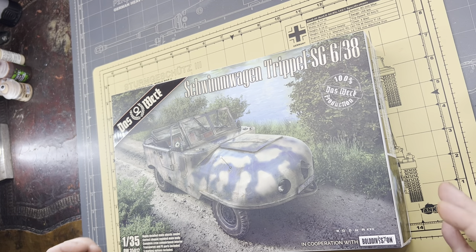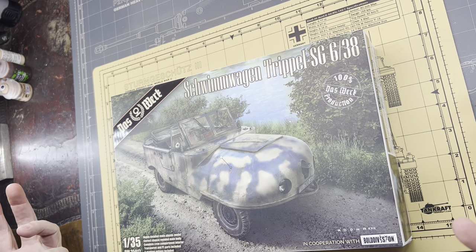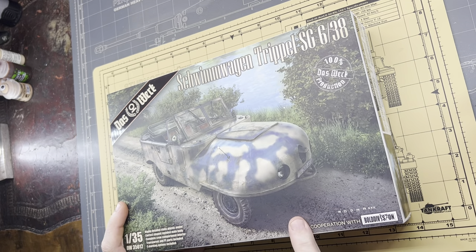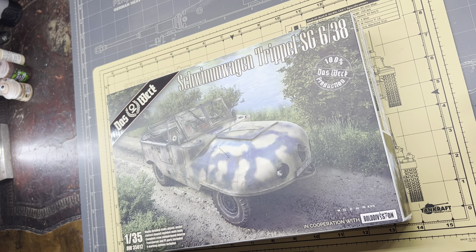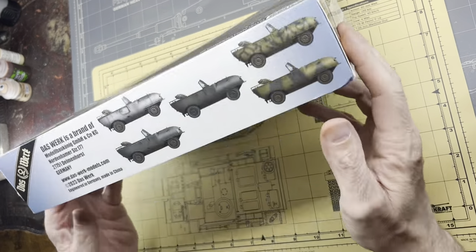This is Grant with a quick open box review of the new Dosworks Schwamagen Triple SG6-S38 — probably pronounced that wrong, sorry. This is the new Dosworks kit, a 100% Dosworks build incorporated with Bold Vision, 100% design and production.